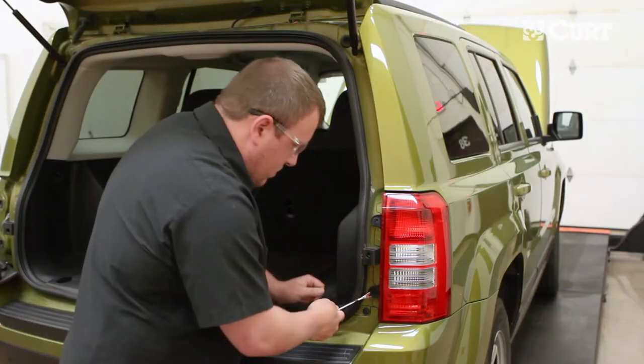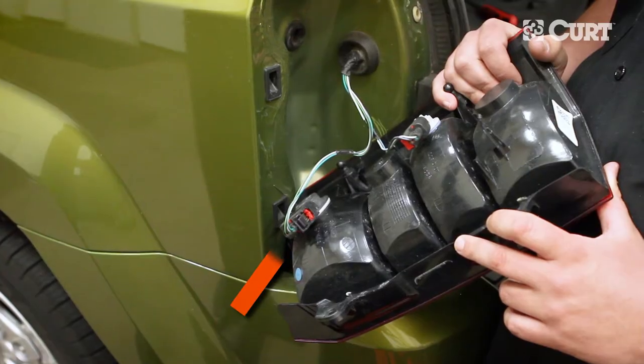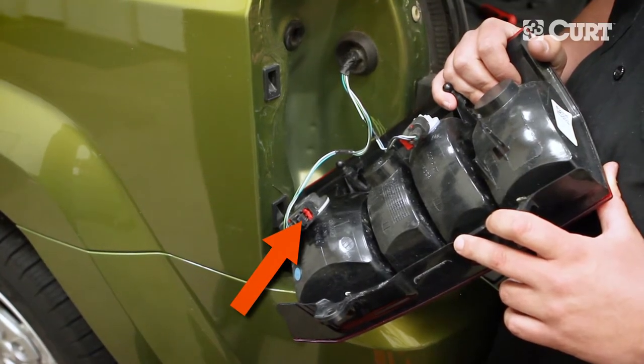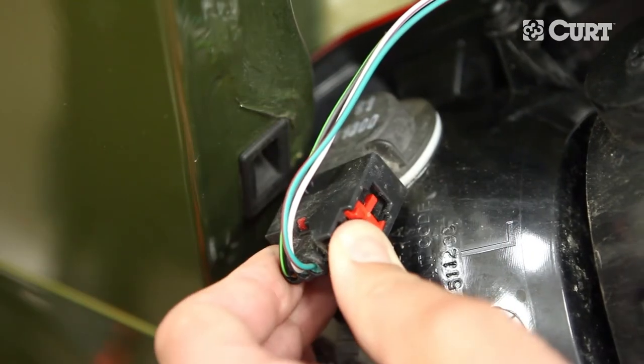Repeat this process on the opposite side. Disengage the red locking tabs located here. Separate the vehicle's taillight wiring harness connector from the taillight.